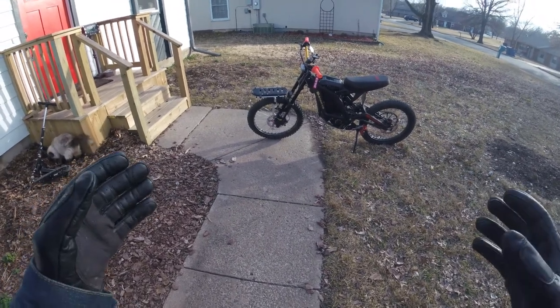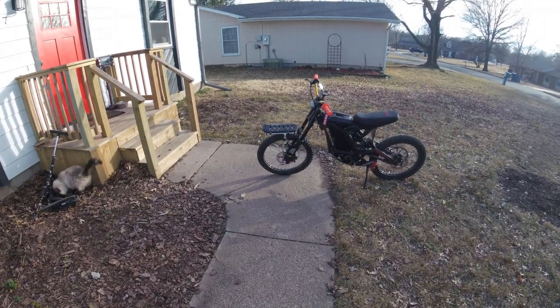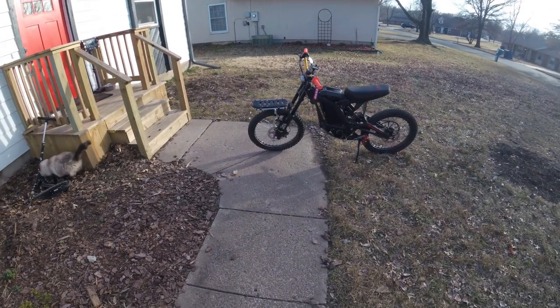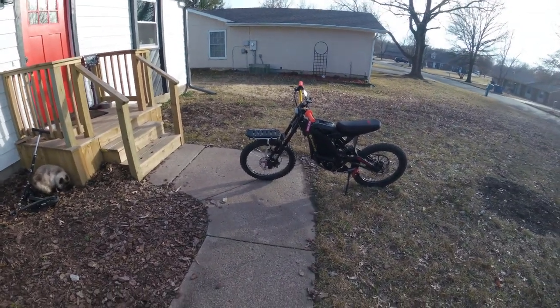So today we're just going to go for a ride, kind of test out how the rack holds up on the front here, and we'll start to load that down with gear over time and see how it holds up with gear on it.